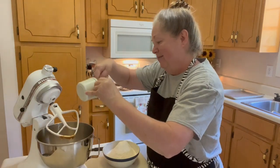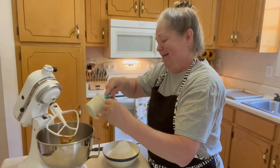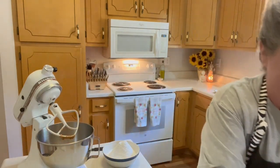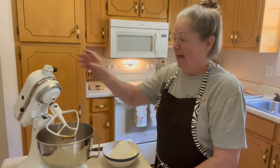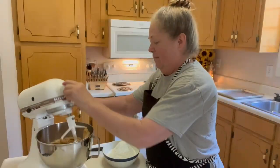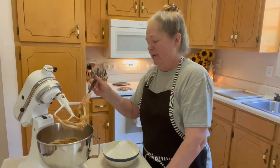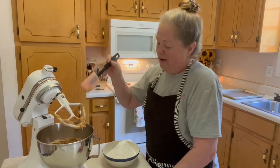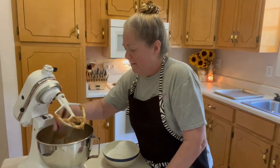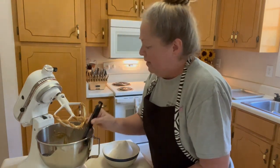Peanut butter and butter together — it's really lovely on a piece of warm toast in the mornings, but that's not what we're going to do today. So now we're going to turn the mixer on and mix that for just a couple minutes. Now that we've got the peanut butter and the butter mixture blended, we're going to scrape this down, make sure we get everything so that it can be incorporated.